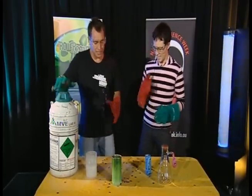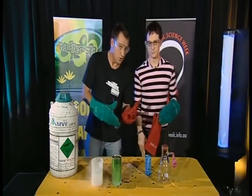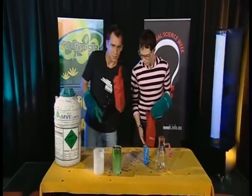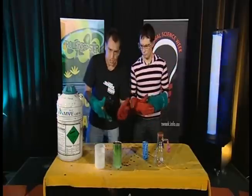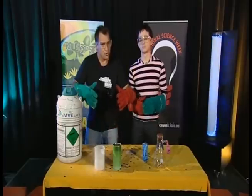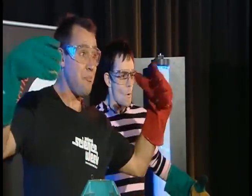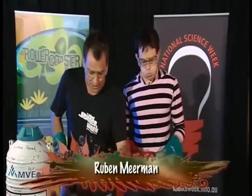Now, we need to explain what's going on here. And it's actually very simple to explain. Liquid nitrogen, like all liquids, evaporates. It evaporates at a temperature of minus 196 degrees Celsius. Planet Earth is much, much hotter than minus 196. So, as this liquid evaporates, it turns into gas and that gas needs to reach room temperature. What do gases do as they get warm? Do you remember? Expand! They get bigger! Now, to prove all of that, I've got another experiment for you.